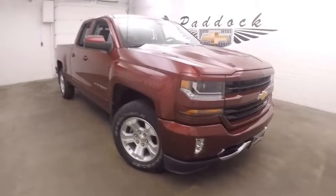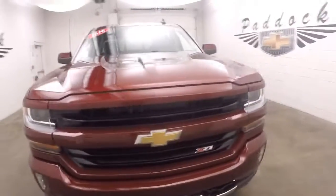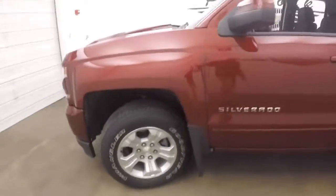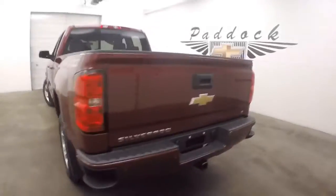This is a 2016 Chevy Silverado 1500 with the Z71 off-road package and the optional painted front grille. Nice alloy wheels with wheel locks, good tires, paint's in great shape, truck's nice and straight.